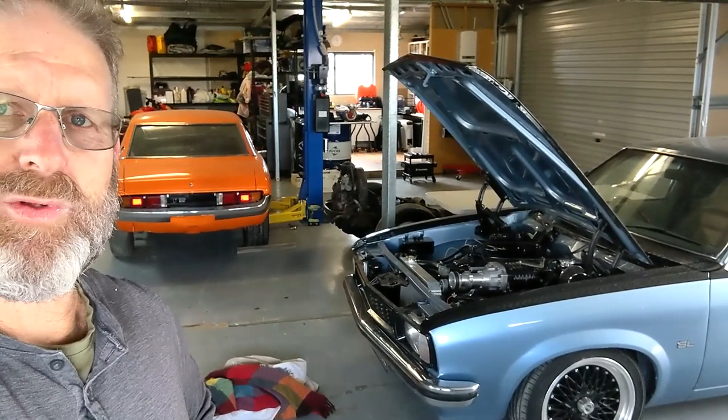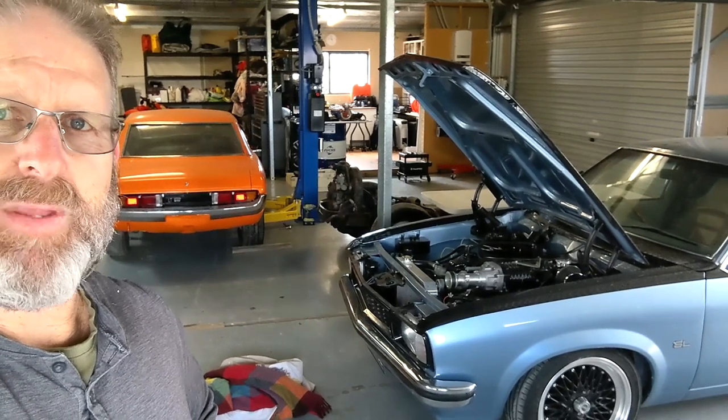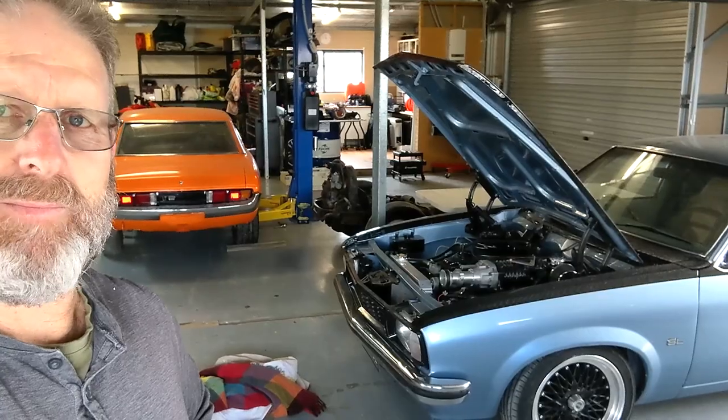The one I've built is an absolute beast, and hopefully it all works well together with this Yellow Terra aluminium head and the supercharger. Anyway, here we go — we're going to pull her apart.